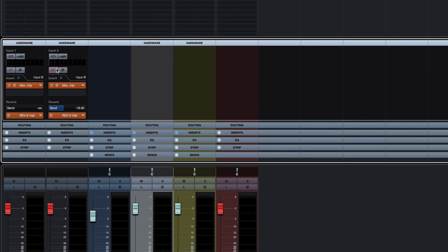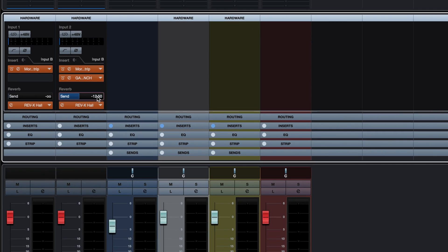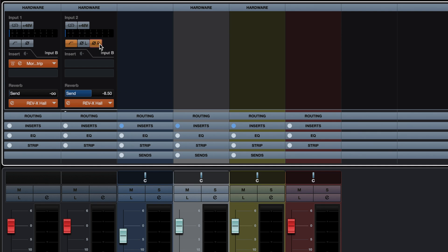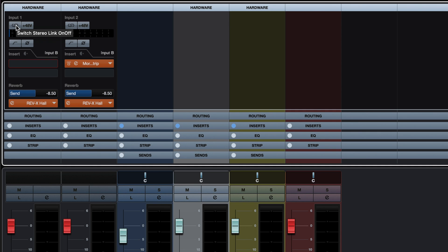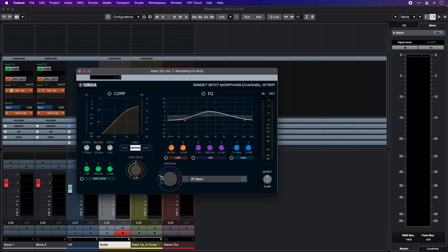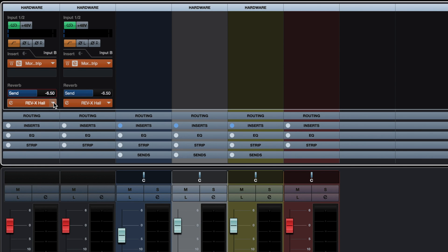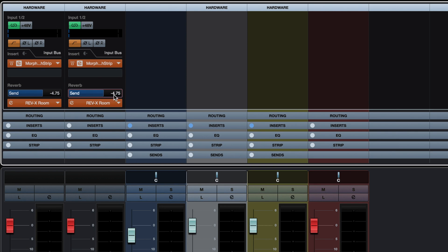Controls available in the mixer include filters, DSP effects for monitoring and recording, center effects for adding comfort reverb for your singers, and the phase reverse switch. As you can see, when I link these two channels together with the link switch, all the parameters are mirrored. So if I add a DSP effect on one channel, then the other channel will mirror the same settings. The same goes for the reverb sends and the reverb types. This is a really handy feature and it makes integration with Cubase so much tighter.